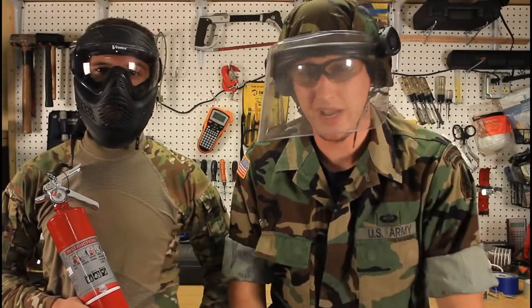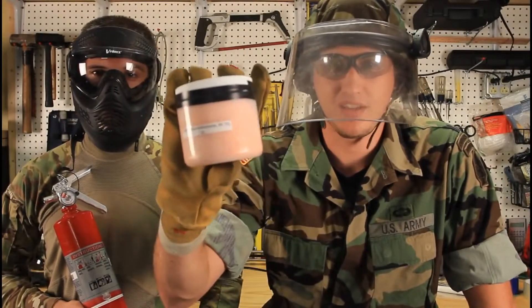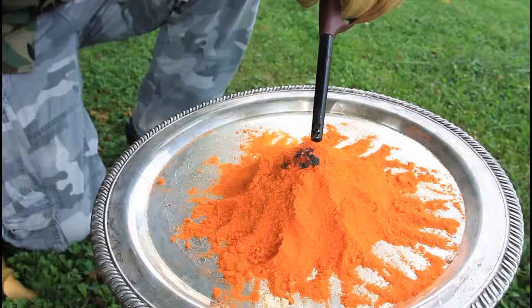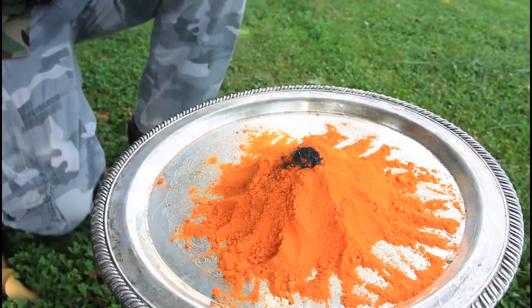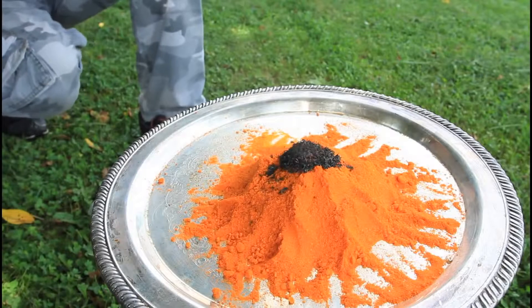Fire extinguisher close by. All we're gonna need is ammonium dichromate, 99.7%, and a lighter. We gotta get it going. Now it looks like a volcano — is that cool?